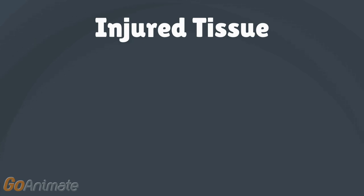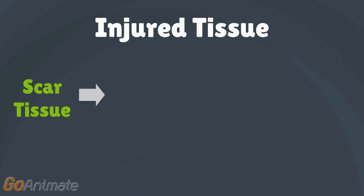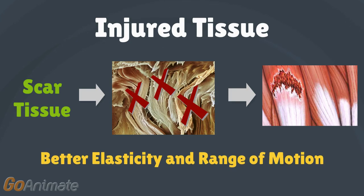The injured tissue consists of the areas inside the body that are targeted by the ultrasound waves for therapy. This may also include scar tissue made up of tough protein fibers that replace damaged body tissue. One of the goals of ultrasound therapy is to break down these protein fibers so that the injured body tissue can have more elasticity and better range of motion.